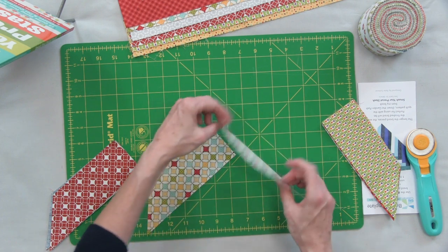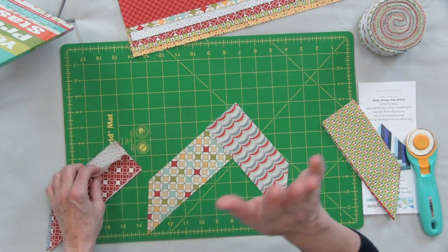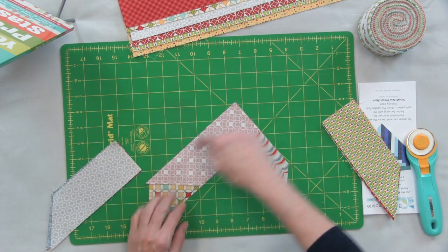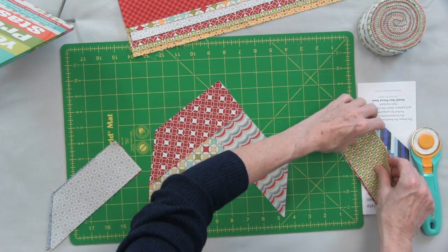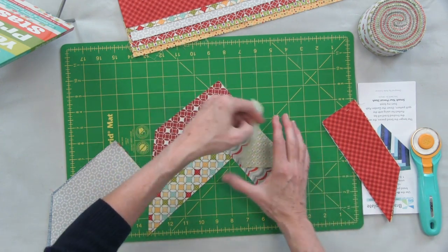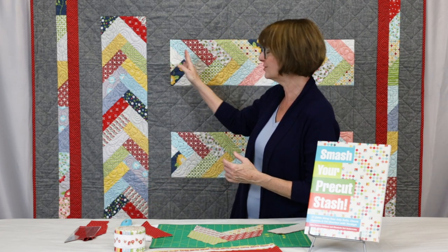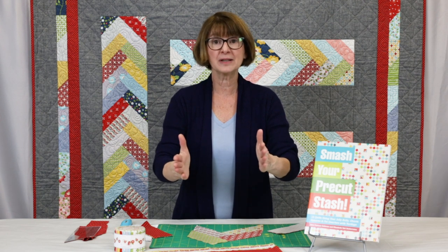You're going to sew this little short seam right here — just lay them right sides together, zip zip, like that. Now find your next piece with the same angle, lay it on top, line it up here and here, zip zip your seam. Find another piece with this angle, lay it on top, zip zip your seam — just like that. You just keep taking your pieces, adding one to one side and one to the other, building your braid until you can make all these great braids and put them in your quilt.